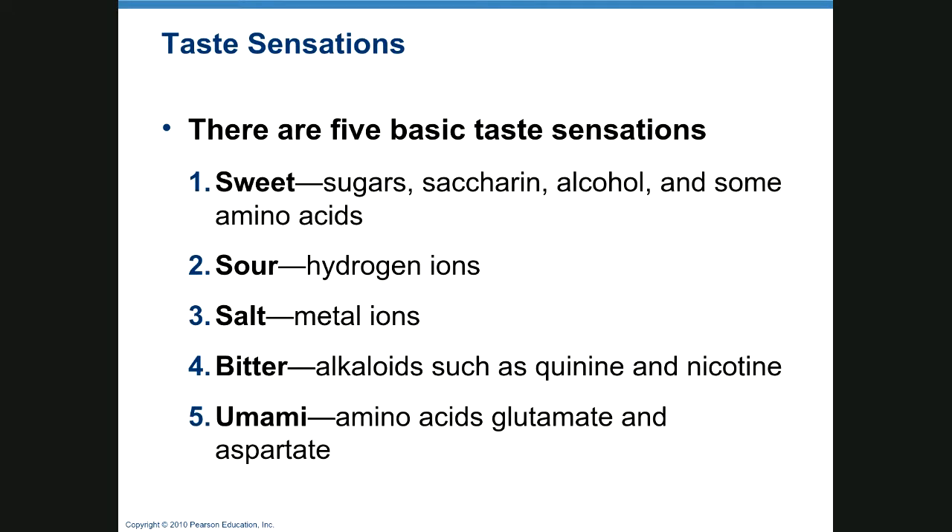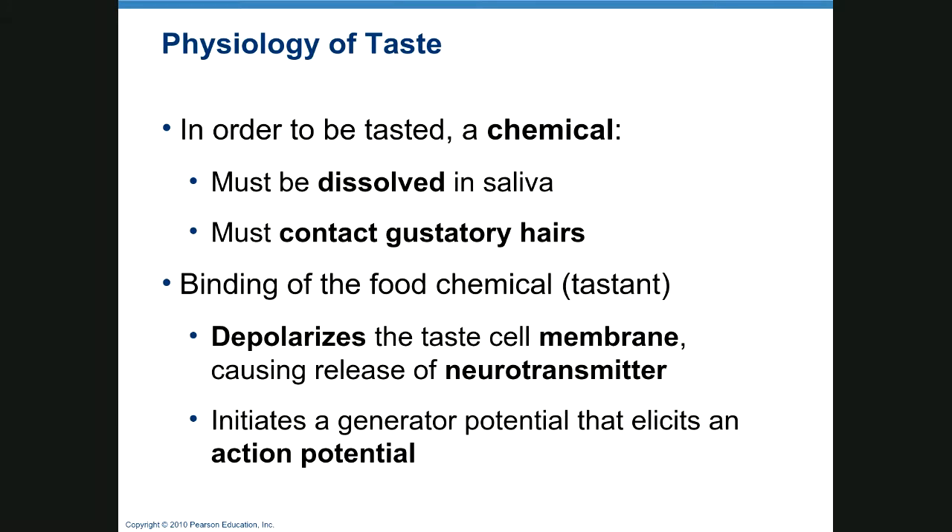There are five basic taste sensations: sweet, from sugars, saccharin, artificial sweeteners, alcohol, and certain amino acids; sour from hydrogen ions; salt from metal ions; bitter from alkaloids like quinine and nicotine and many toxins; and umami, from certain amino acids like aspartate and glutamate. Monosodium glutamate is a commonly used flavor enhancer. Umami is a Japanese word meaning savory or yummy.